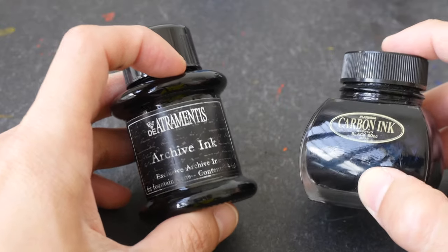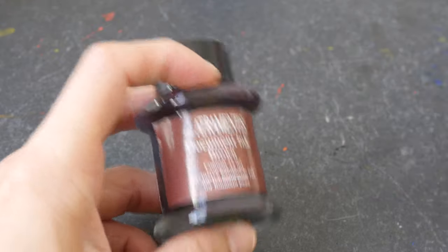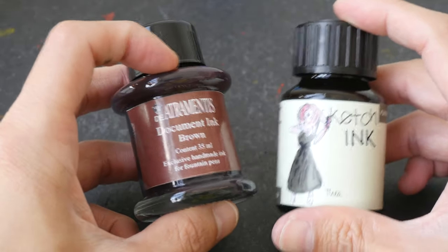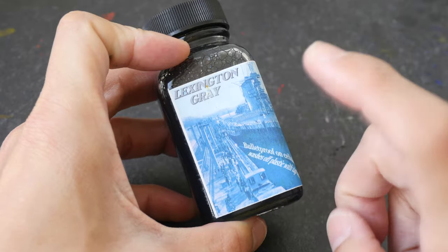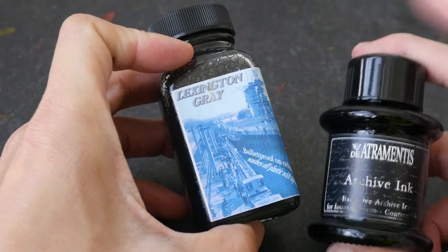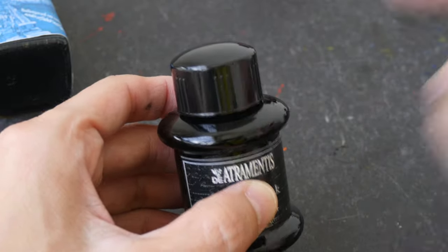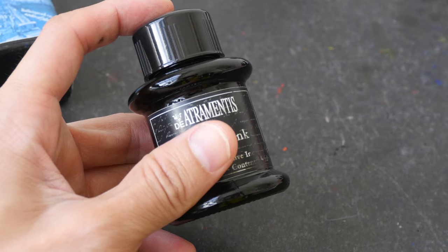Here's my overall recommendation: if you want a black ink that's very black — the darkest you can find — I recommend the Artramantis Archive and Platinum Carbon. If you want colored waterproof inks, I recommend the Artramantis Document and Sketch ink, as these are available in different colors. If you want something for brush pens, I recommend Lexington Gray — great for tonal studies. For black in a brush pen I recommend the Artramantis, as I've used it for a while and don't see physical particles around the bottle opening, making it safer than Platinum Carbon.